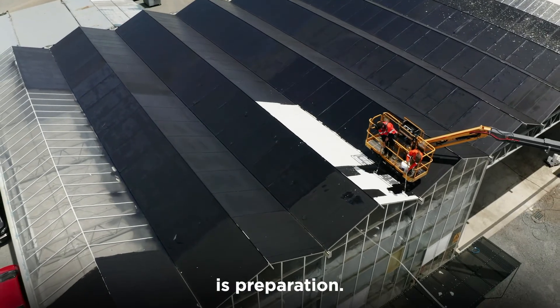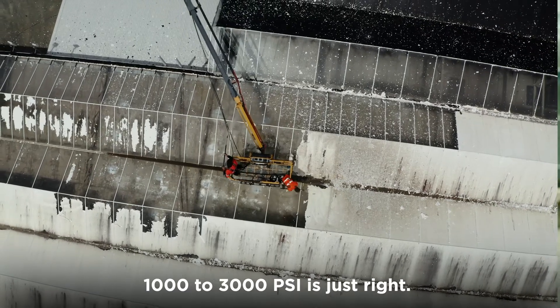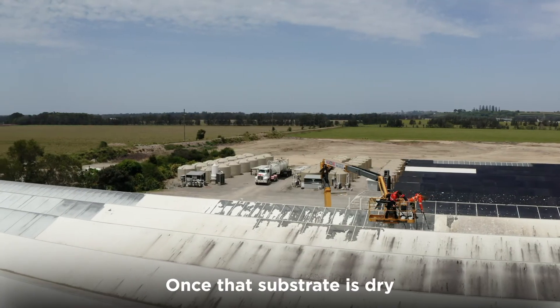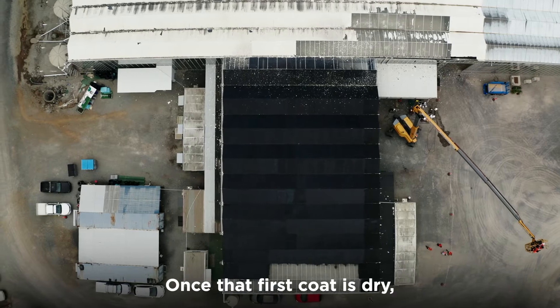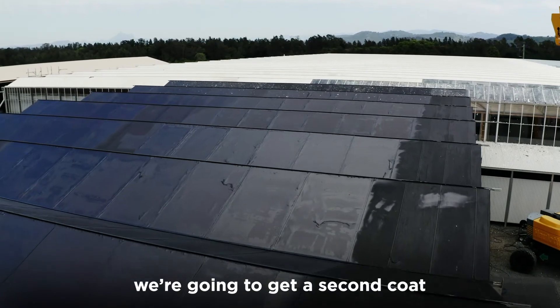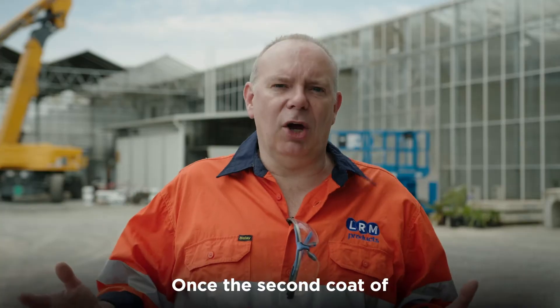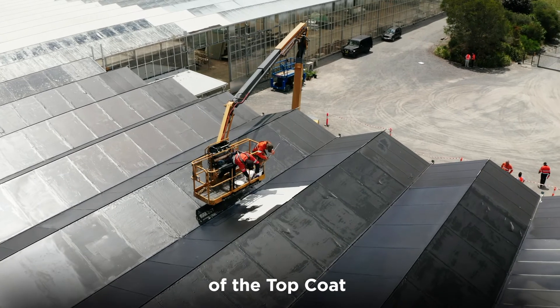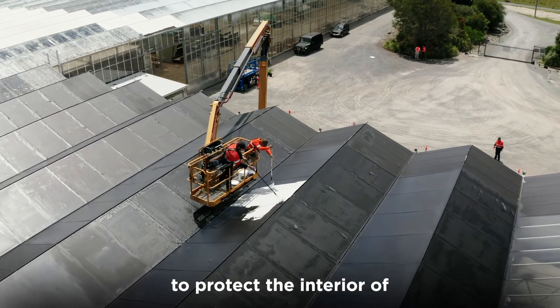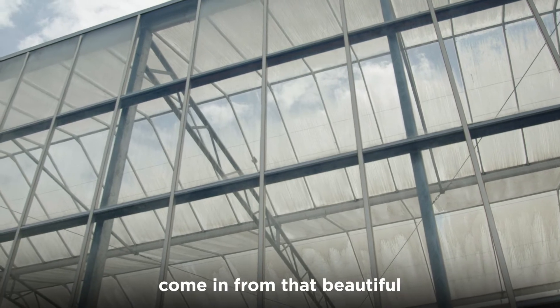The first step in the process is preparation — cleaning that surface; 1,000 to 3,000 PSI is just right. Once that substrate's dry, we get the first coat of the Versaceal membrane on. Once that first coat's dry, we get a second coat on to reach the right specified thickness. Once the second coat of Versaceal membrane is dry, we apply two coats of the top coat to give heat reflection and protect the interior of the building from that beautiful Queensland sunshine.